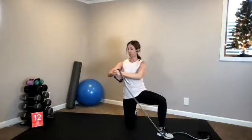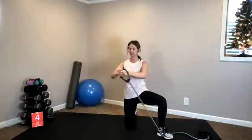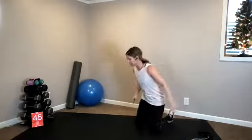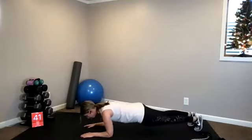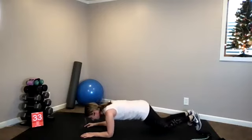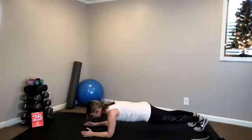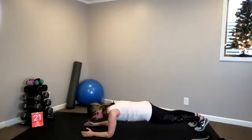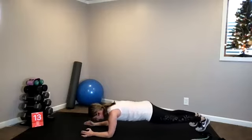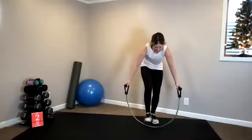Forearm plank — shift forward and back, forward and back. If you don't like this see-sawing motion, you can hold your plank or scale down to your knees. Next up, we come into a standing position with our band — quick transition. You have 10 seconds left. Last five, four, three, two — grab your band, stand it up.